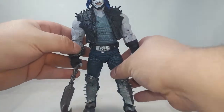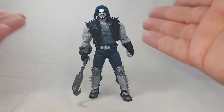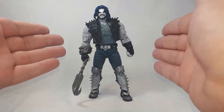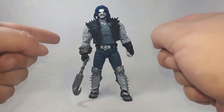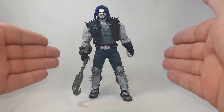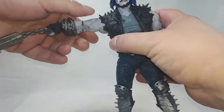Everything is absolutely awesome. No ugly ball hinges that you can see — they're there but they're covered. This figure is awesome. The articulation for such a big figure standing almost eight inches tall — it has everything going for it. You can almost guarantee this will be on top 10 lists this year, no doubt about it.